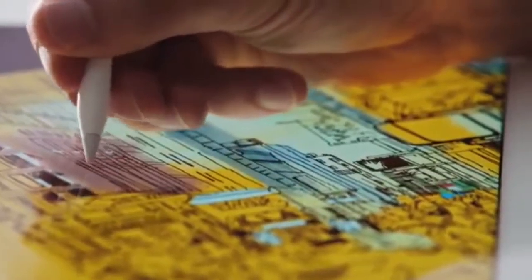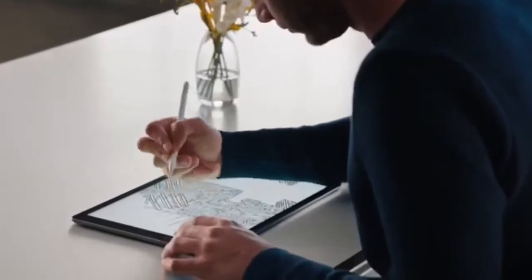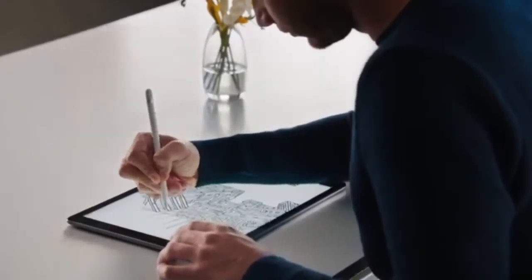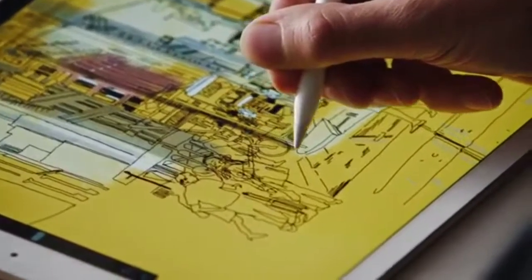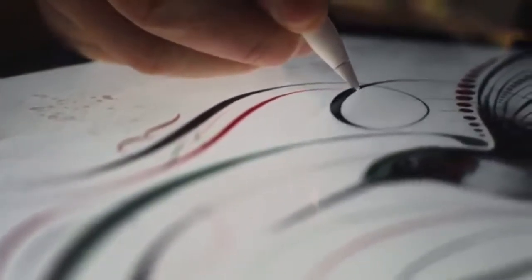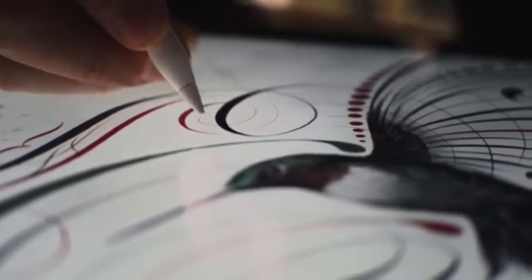Apple Pencil is designed to look and feel like a familiar tool. Yet with its carefully engineered technology, working with our most advanced multi-touch display, it delivers something extraordinary — precision that actually gives you the ability to touch a single pixel.